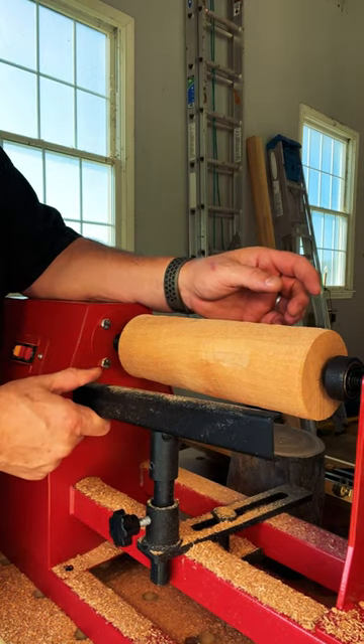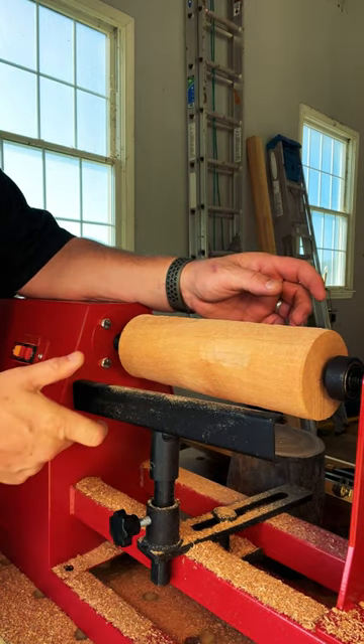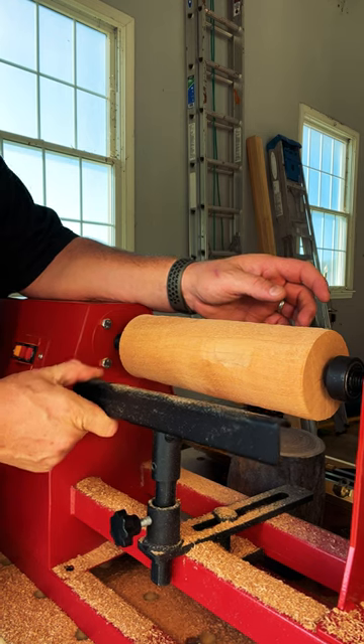Secondly, there's nothing more scary than a loose tool rest. You never wanna have a tool rest with any give. Even with this tool rest locked completely down, it still has a little bit of wiggle room. I'd like to see you wiggle wiggle for sure.